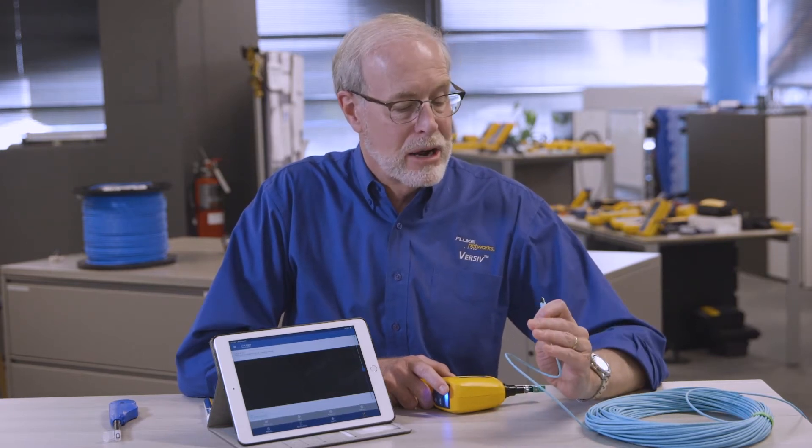I'm Mark Mullins speaking to you from the TAC, the Fluke Network's Technical Assistance Center. Today we're going to talk about cleaning multi-push-on MPO connectors, like this one right here.